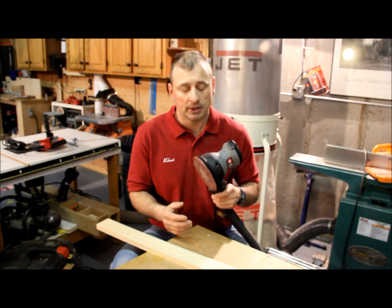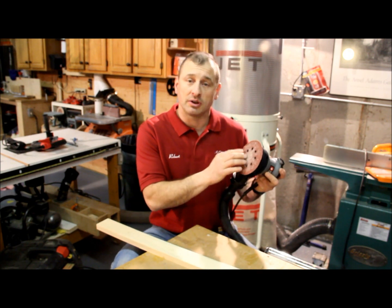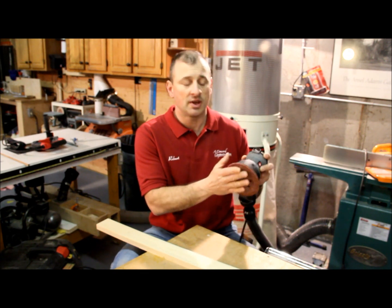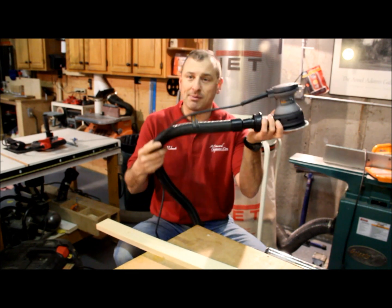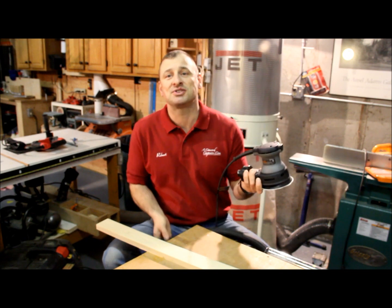They're durable and they're reliable. This is model number 382. It's a 5-inch random orbital sander with 8 holes, hook and loop. What I like about it — there's not a lot of bells and whistles to it, but it does allow you to set up a dust extractor vacuum.